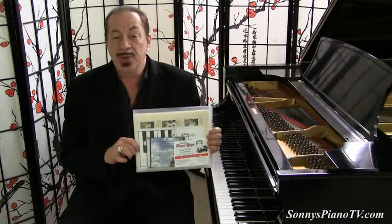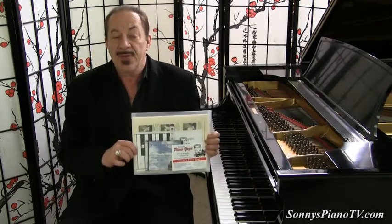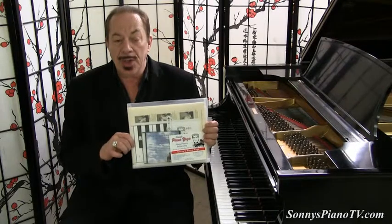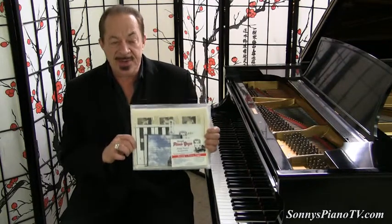One more thing before we go: with every purchase of a Sonny's Piano, you will receive a complimentary Sonny's Piano Yoga DVD kit for playing the piano instantly for health and well-being. Fox News recently sent reporter Jody Goldberg to our warehouse, and using my piano yoga method, we had her playing the piano in about 20 minutes. This DVD kit will teach you how to play the piano instantly, and if you already play, it will get you more in touch with your musician within.